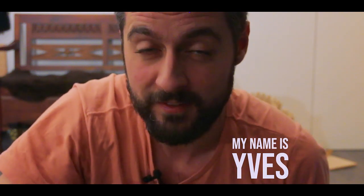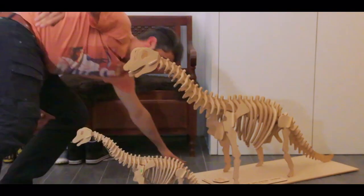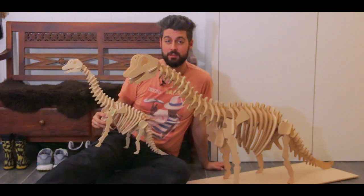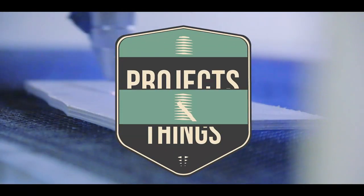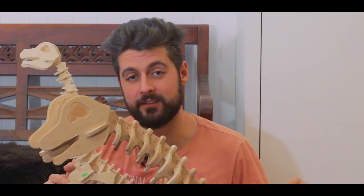Hi and welcome to Projects and Things, my name is Yves. In this episode I'm going to show you how to make two versions of a wooden dinosaur. To explain how I got here surrounded by wooden dinosaur skeletons, we have to time travel back a few days.